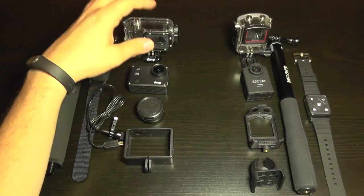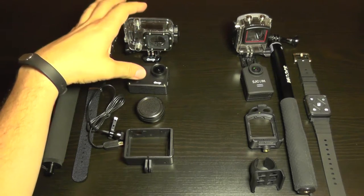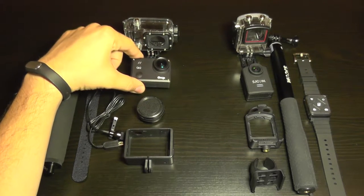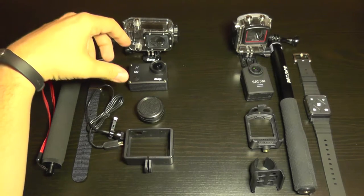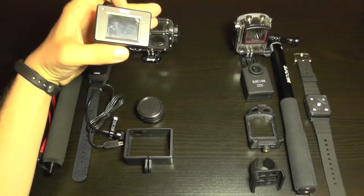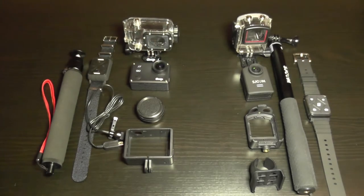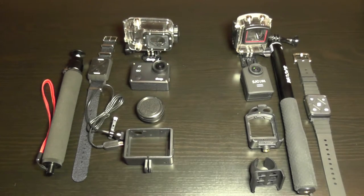Another advantage is that you can use the same waterproof case from the GoPro 4 with the GIT2, as both have identical dimensions. The GIT2 also has an LCD screen on the back, while the GoPro does not.